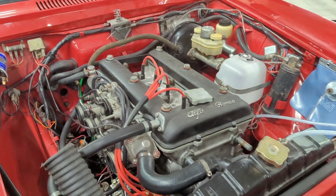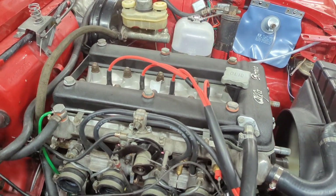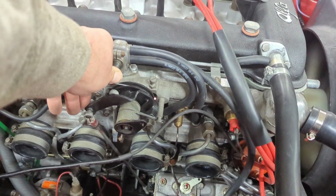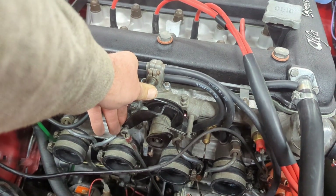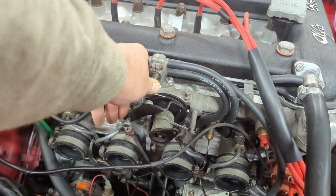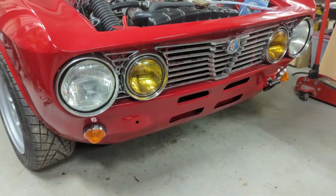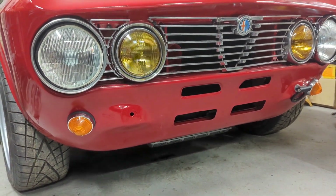We've probably fixed the exhaust leaks, we've got the intake leaks pretty much sorted out, no more squeaking, and we fixed that stance there in the front end.